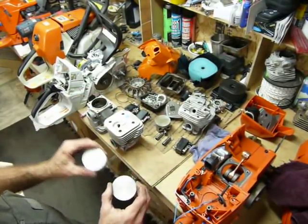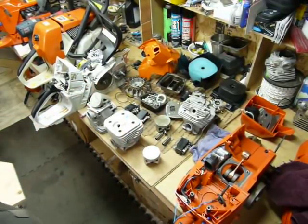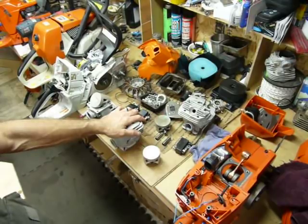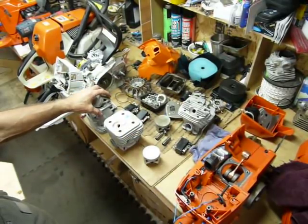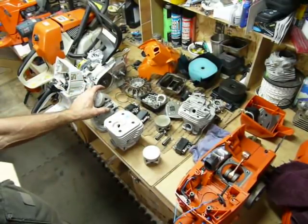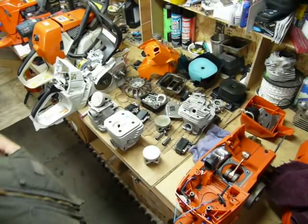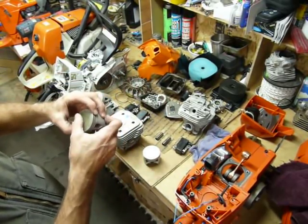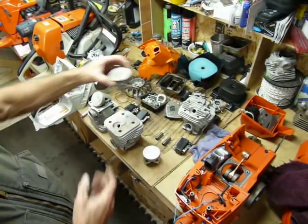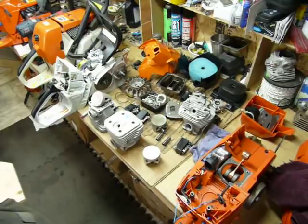A and B pistons measure exactly the same. We have an A cylinder and a B cylinder in the 395 choices — a 1.85 tolerance. This one comes in at 2.4 because it's a B cylinder fitted with an A/B piston. For the 661, I haven't seen enough of these yet to know what they've got going on, to be perfectly honest. We've been into quite a few, but I haven't really had like three or four here at the same time to check them out.